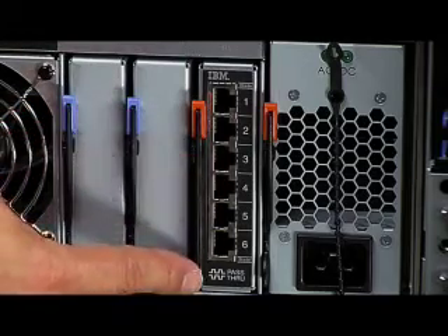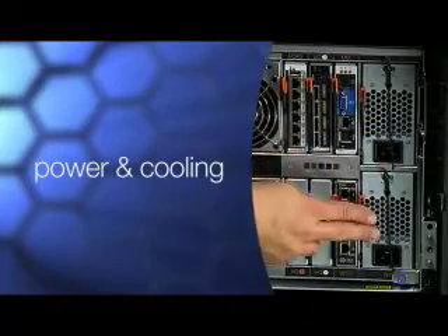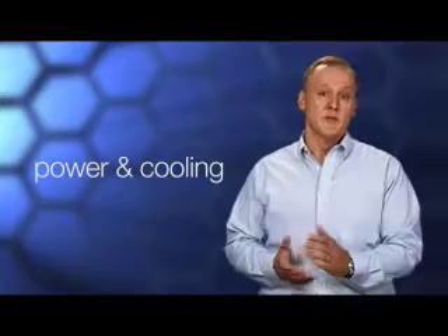Finally, an I/O panel in the back provides serial port access for each of the six blades. Now on to power and cooling. Another key feature of this chassis is that it supports both 110 and 220 AC power input using four auto-sensing and fully redundant hot-swap power supplies. This means you can plug Blade Center S into your standard office electrical outlets, eliminating the need to purchase additional power converters. More importantly, redundant power supplies help your business stay up and running.